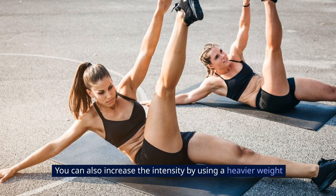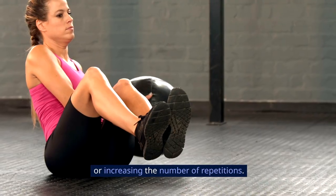You can also increase the intensity by using a heavier weight or increasing the number of repetitions.